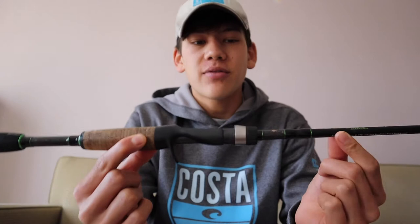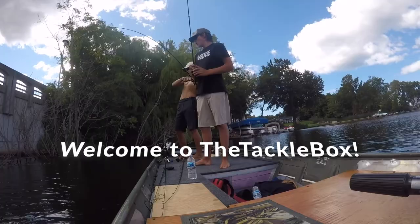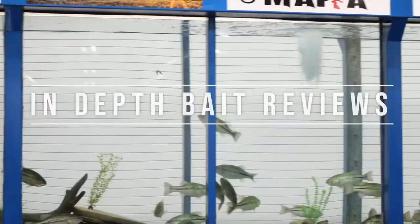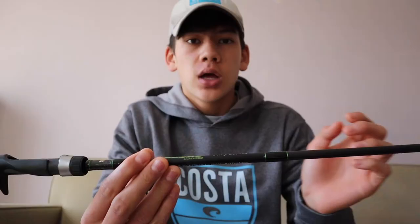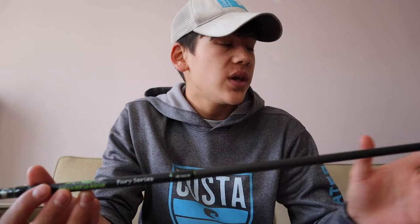Hey guys, how's it going? It's Carter Bajanko and today I'm going to be doing an in-depth review on the Dobbins 705CB Fury. So I bought this rod at the 2018 Bassmaster Classic. I've had it for about three years now, gotten a lot of experience with this rod, and I'm going to share what I like to use it for, a little bit of the specs, and just an overall in-depth review.